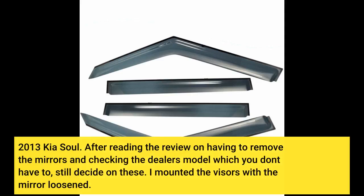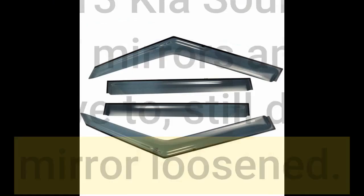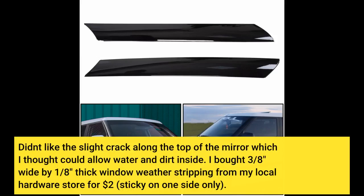2013 Kia Soul. After reading the review about having to remove the mirrors and checking the dealer's model — which you don't have to — I still decided on these. I mounted the visors with the mirror loosened. I didn't like the slight crack along the top of the mirror, which I thought could allow water and dirt inside.